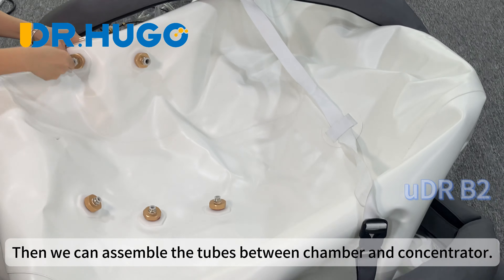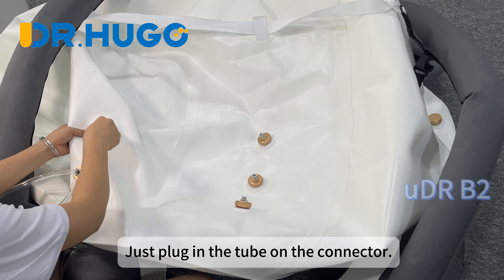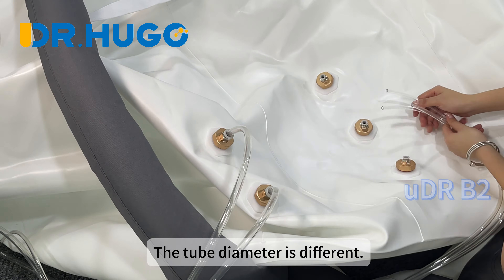Then we can assemble the tubes between the chamber and the concentrator. Just plug in the tube on the connector. The tube diameter is different, but you can judge it and plug it in easily.